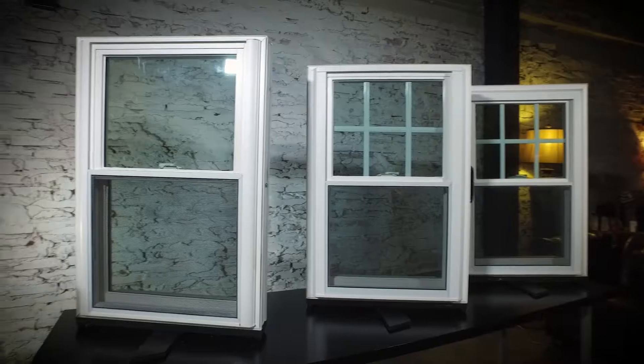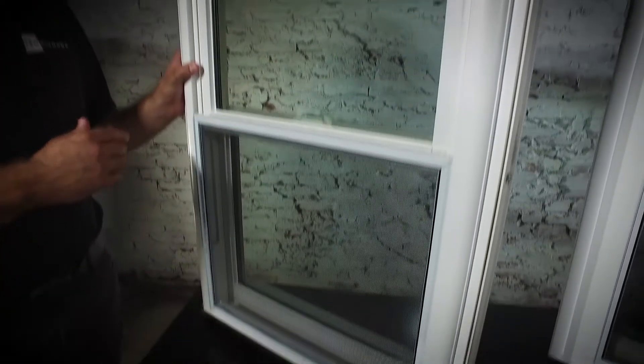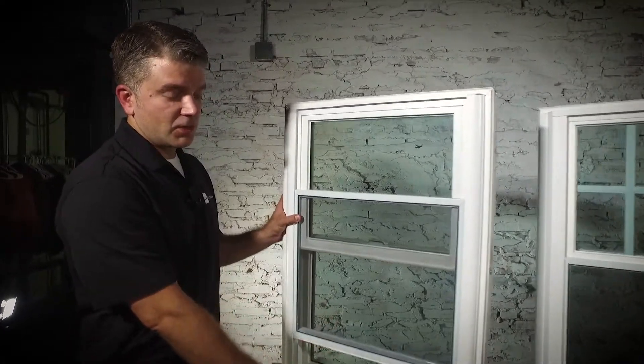Onto the Zen Lotus window — our most efficient window from Softlight. It comprises three panes of double strength glass, Low-E and Argon gas. The spacer system between those three panes of glass is called a Super Spacer, which is the most efficient spacer system on the market. In addition, this is a fiberglass reinforced window, so it's a very, very strong window. If you're interested in any of the efficiency ratings, the NFRC numbers for any of our three window lines, contact your individual Zen Windows owner for those numbers. But all three window lines are Energy Star rated.